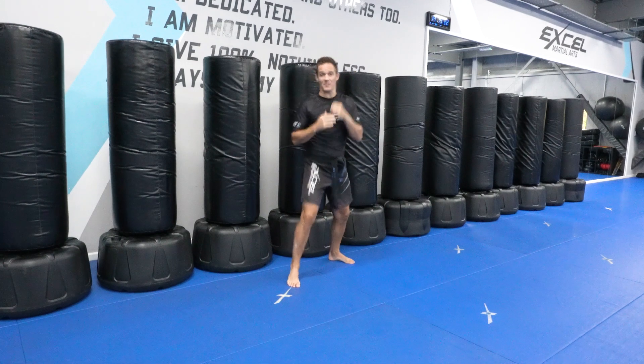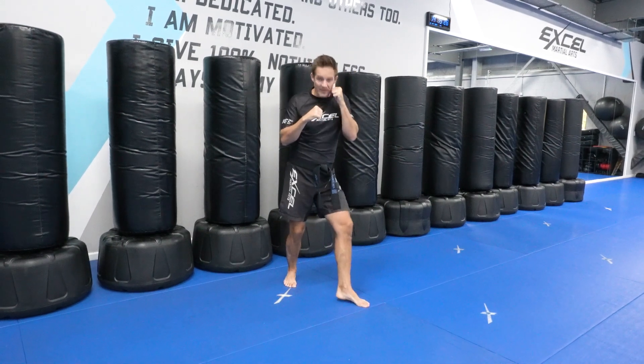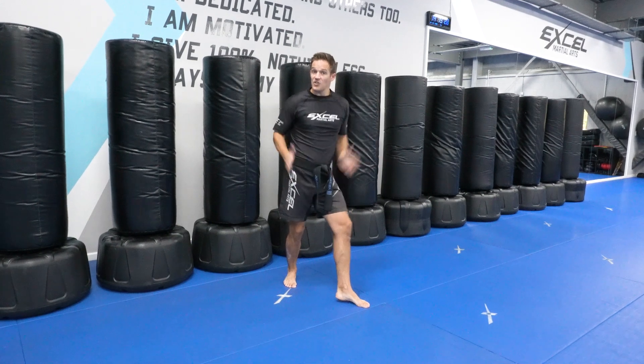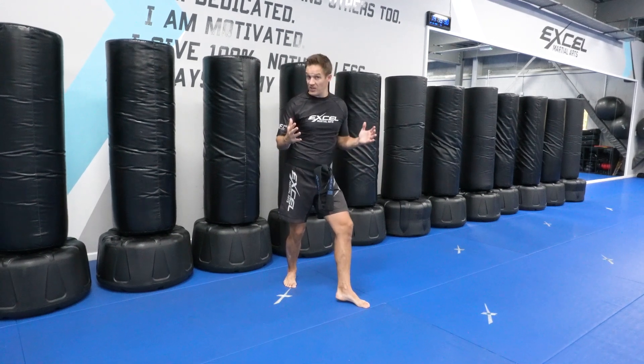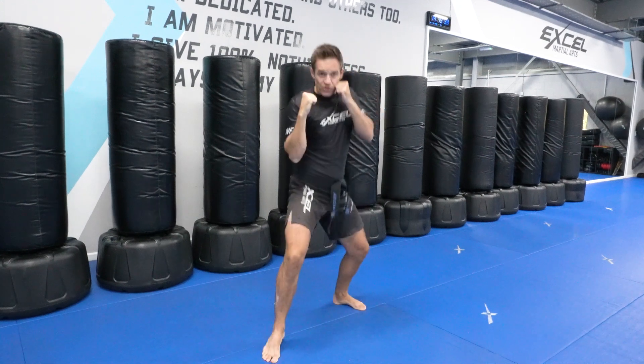Do it with me now. We're starting with a step and left knee. When I step forward with my right leg, I need to make sure that my foot is turned out to the side. This opens my hips up for more power and it's going to give me more balance too. Bring your left hand up and pull that down as you drive your hips forwards, landing your leg in front.